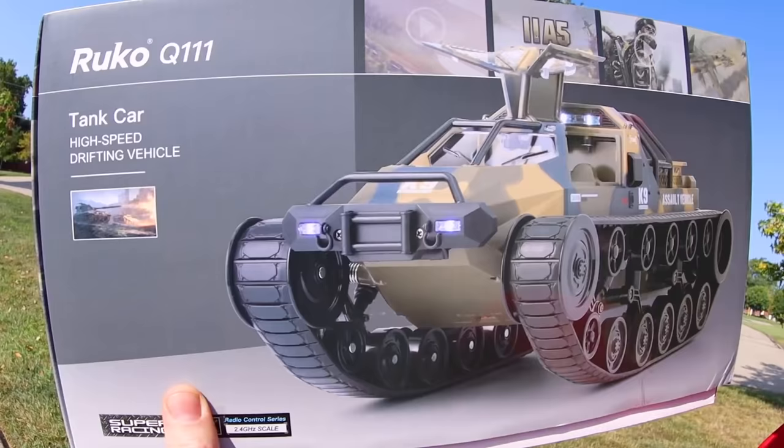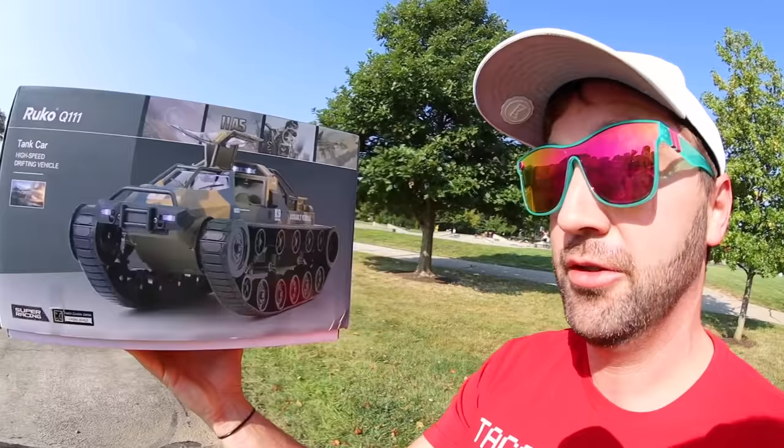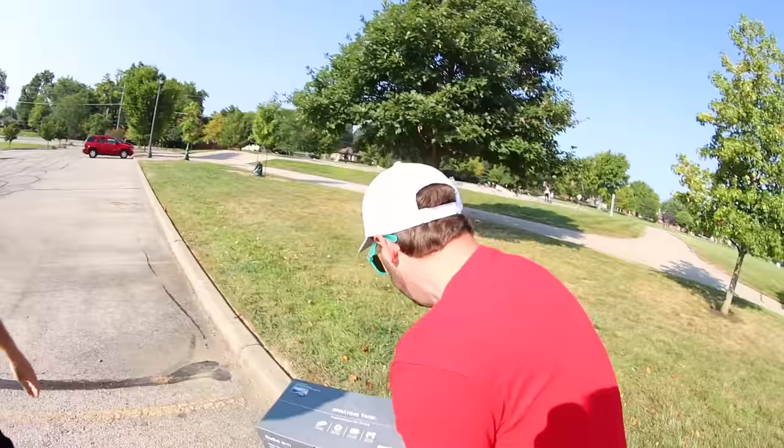What's up guys? We have a very fun video today. This is an RC tank, and most of the gimmicky RC things are not quality. I think this is quality. Yeah, I really think — hold the box. Doesn't it feel heavy? It is. If it's heavy, it's expensive.